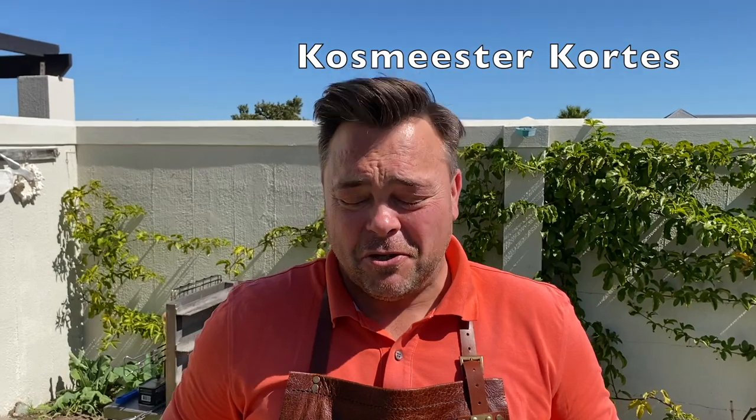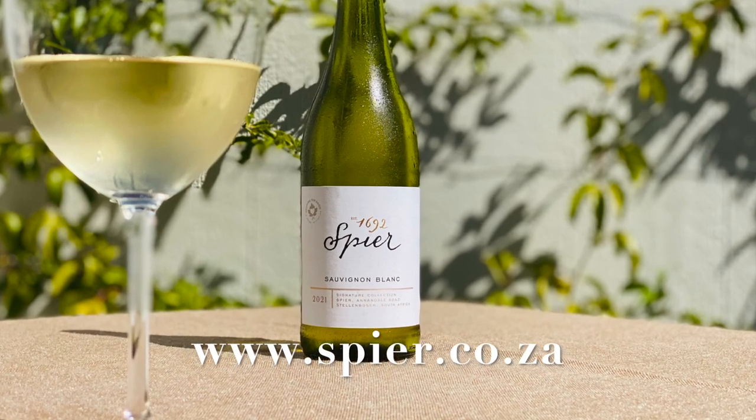Hello and welcome to Cosmeester Cortes. It's a beautiful hot spring afternoon and today I'm going to do some boerewors in a nice creative way. What could be better than enjoying such a day with a nice white wine such as the Spier Signature Sauvignon Blanc.